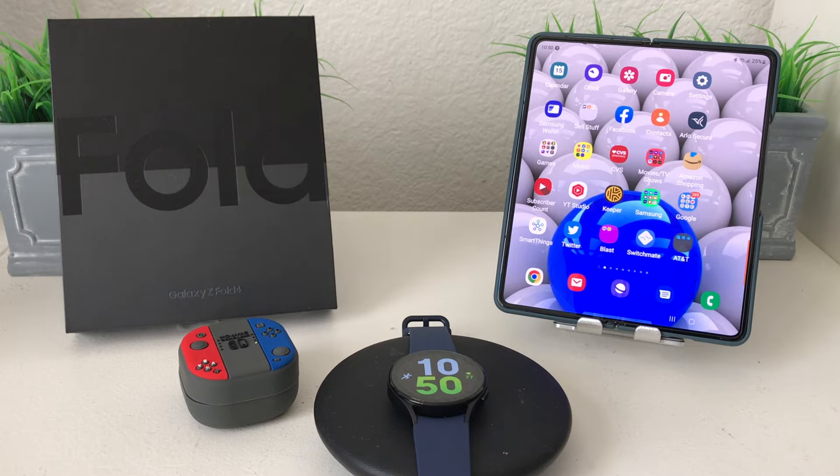Hey everybody, this is Melvin with Tech Run 24/7. In today's video we want to show you how to connect your Buds 2 Pro to your Galaxy Watch 5.